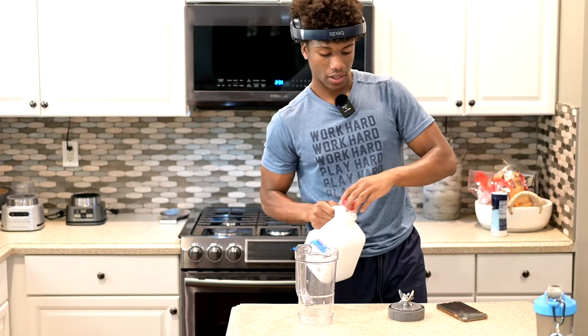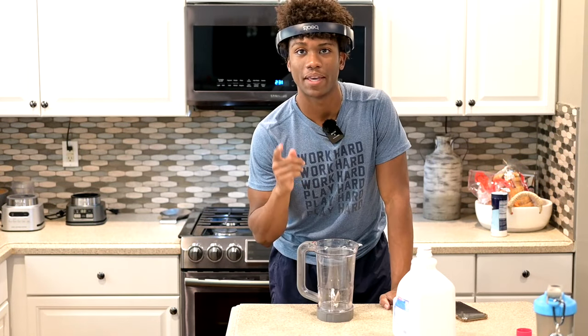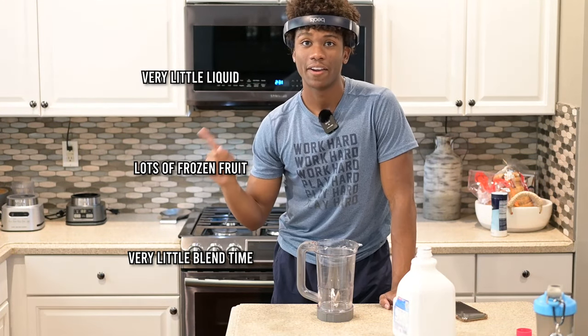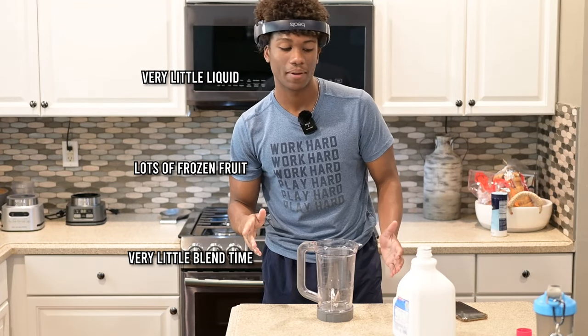The key to making these smoothie bowls — I'm just gonna jot down the main three points: not a lot of liquid, lots of frozen fruit, and very little blending time. You want it to be blending for the least amount of time possible.